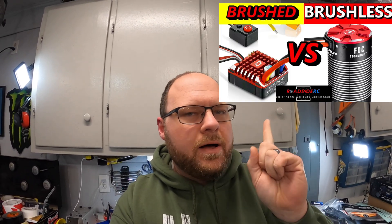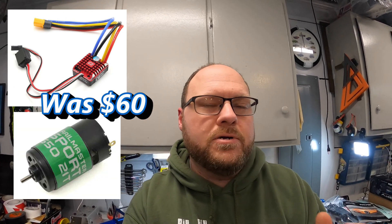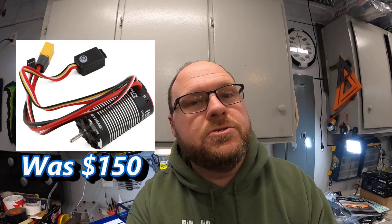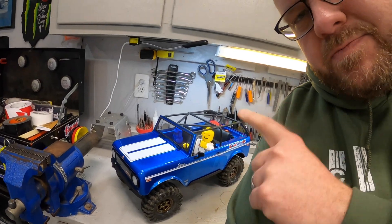A little while back, I made a video where I put the Hobbywing 1080 ESC plus a Holmes Hobby brushed motor up against the Hobbywing Fusion 2-in-1 motor and ESC brushless setup. I did all that just to figure out: is paying that extra price for the brushless system really worth it compared to what you get with a good quality brushed system in an RC crawler specifically?